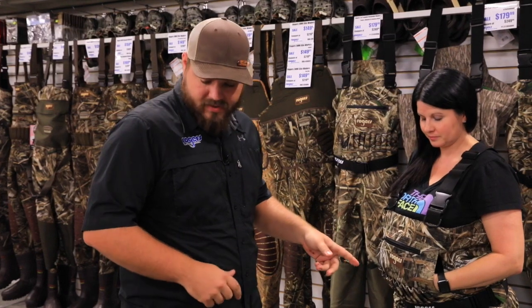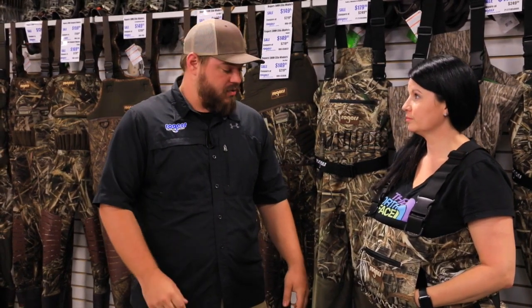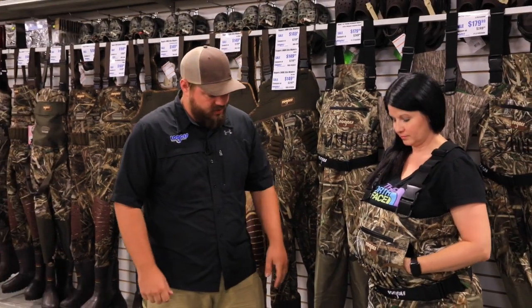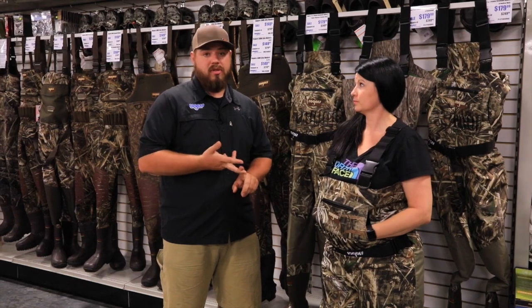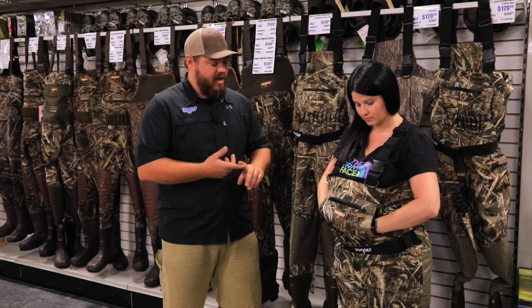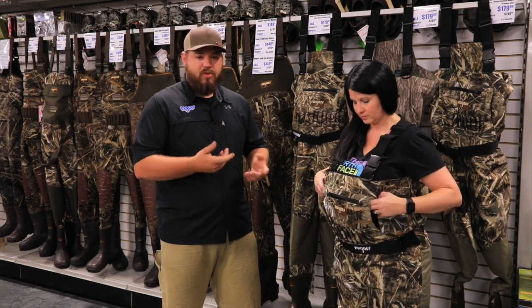Rogers Sporting Goods here — you guys have been asking for it. Right in front of me is the new Rogers 21 Breathable Wader. A lot of people on social media, through the website, and calling in have wanted to see a review on this wader, so that's what we're going to do today. Sonya is actually wearing the wader and displaying what it looks like. We have it in a men's regular right now, and also in youth and women's. The men's comes in Max 5 and Bottom Land; she's got the women's Max 5 on right now.